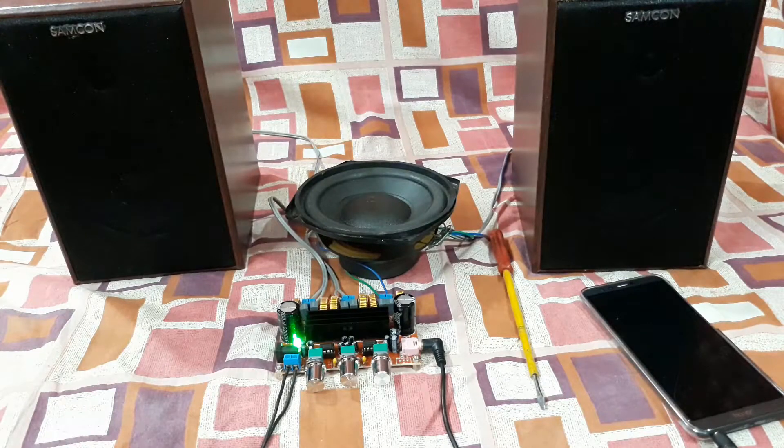I must say the sound is very good — it's clear, well balanced, the bass and the treble. So that's a nice kit. Next time I'm going to get a subwoofer like 6-inch or 8-inch with an enclosure and then do the sound test.